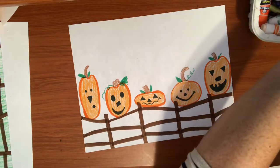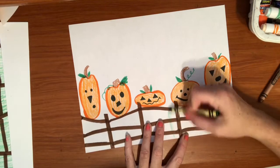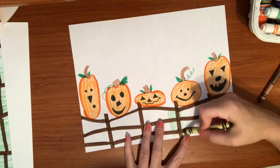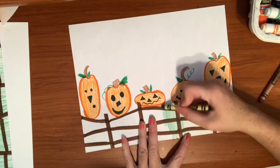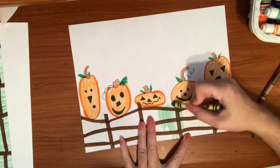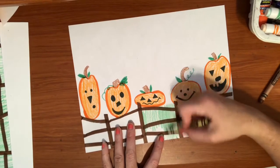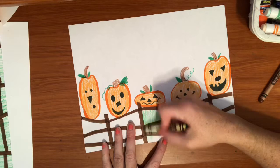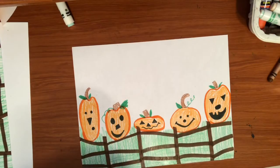Now I'm going to get my green crayon and draw all the grass growing right here in front of and under the pumpkins. You can draw right over your brown fence because it'll go right through and just show where that grass is really growing all the way up. Go ahead and keep coloring that green all the way through.